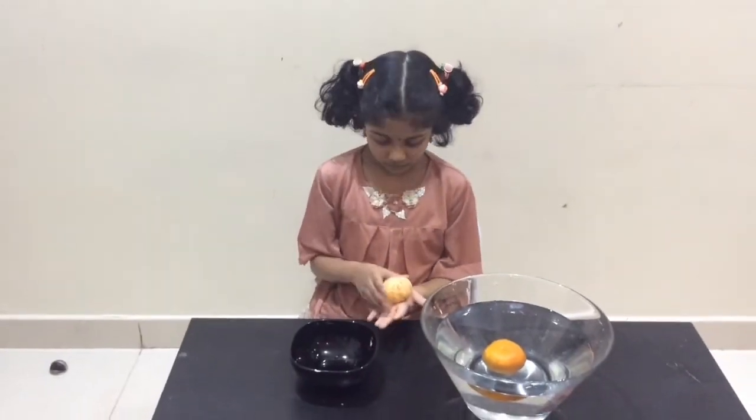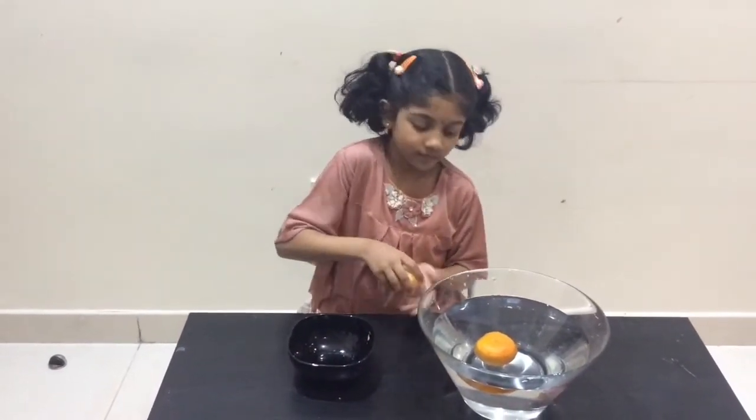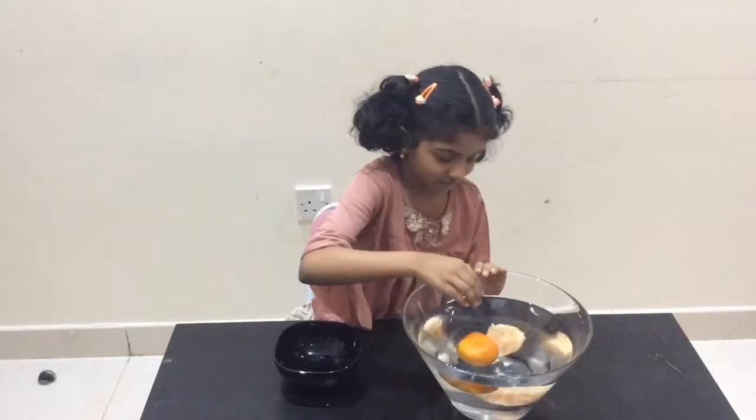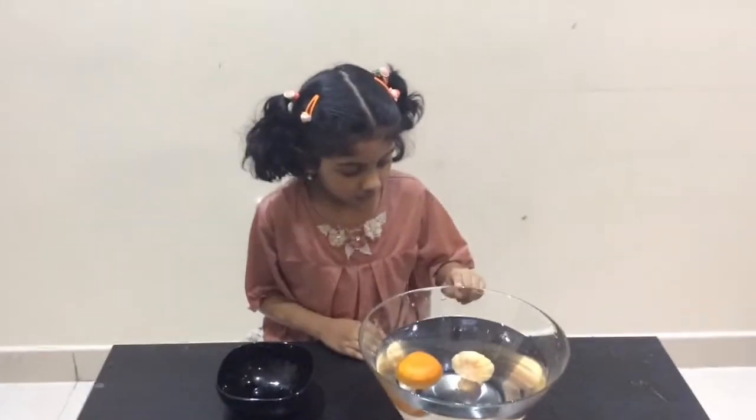Now I am going to put the peeled orange into the water. Oh, it's sunk in the water.